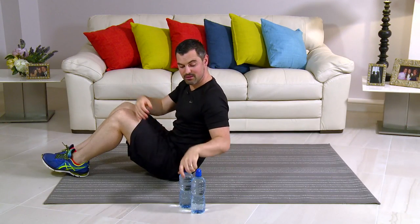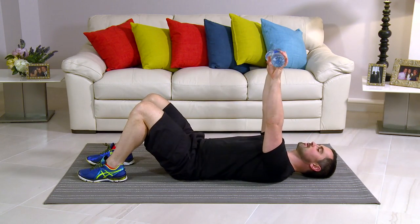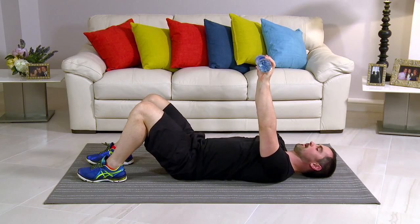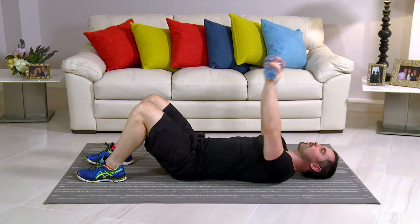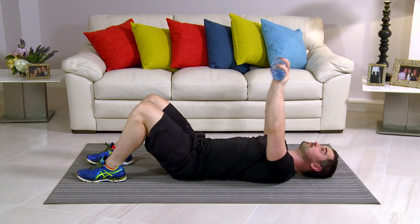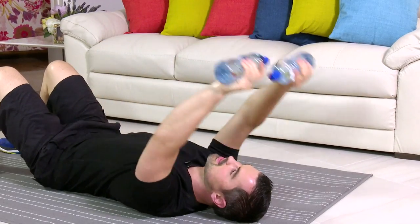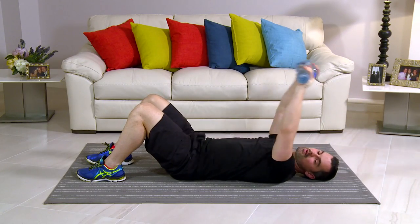This exercise is called a pullover. Onto the floor, take your water bottles, knees bent, back's nice and flat. From here, top of the chest — big stretch back and back up. In 3, 2, 1. You should feel a stretch right from the belly button up through the tummy, into the chest, your back, and your shoulders. Breathing in on the way back, and breathing out on the way up. Deep breath — open up the lungs. If you don't feel a stretch, go heavier on the water bottles. You have to feel that stretch.